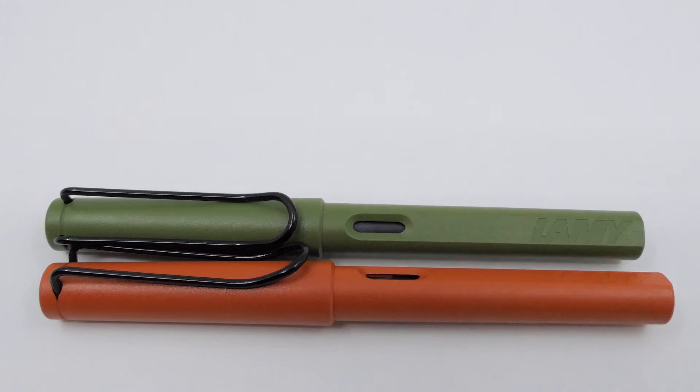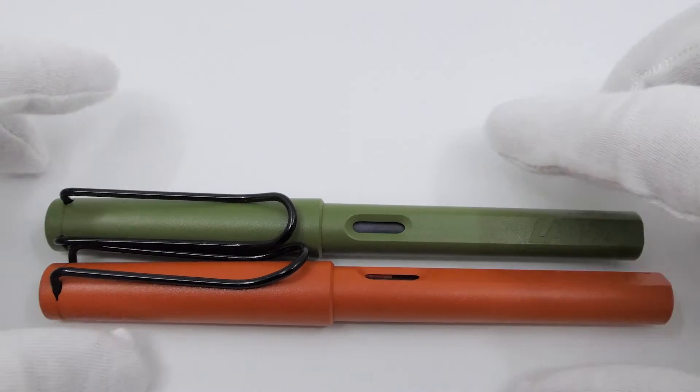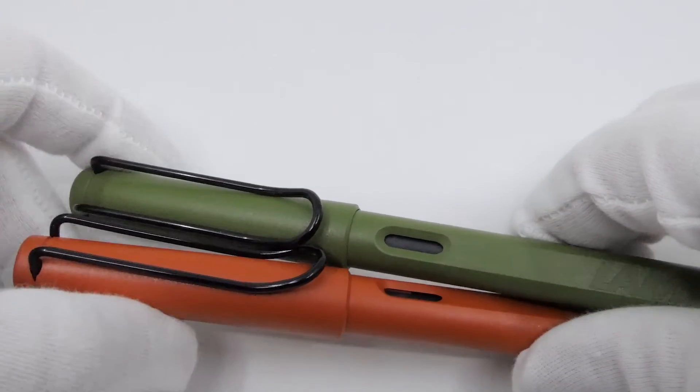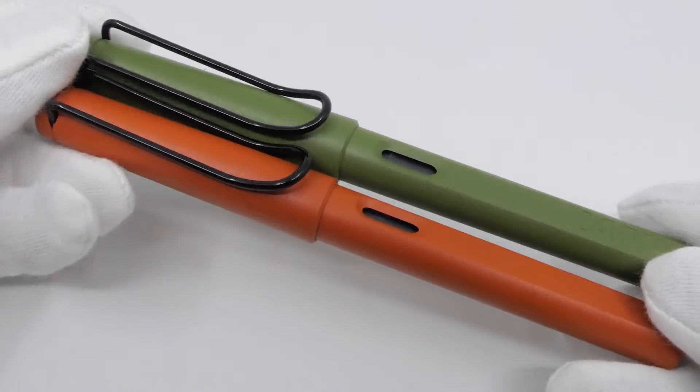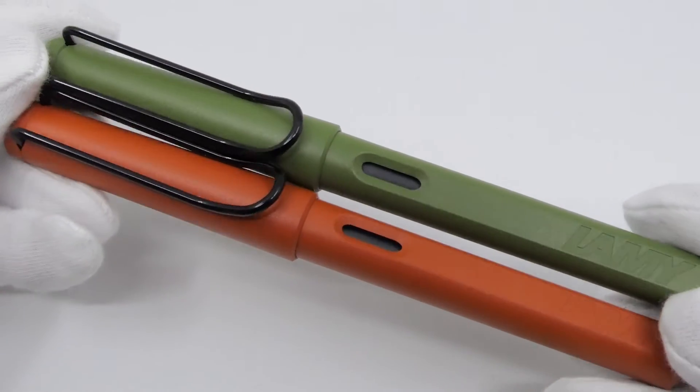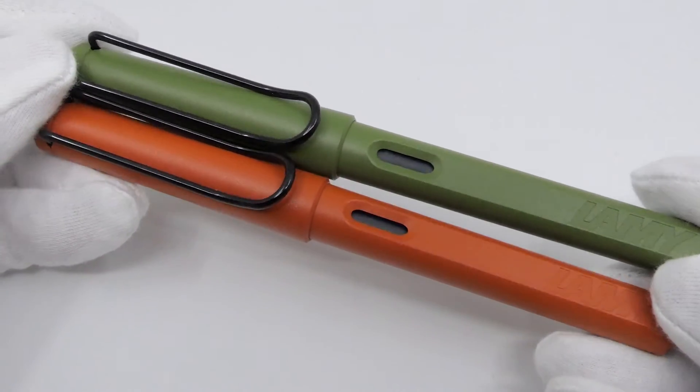The Safari is Lamy's most sold model and even maybe the most sold writing instrument in the world. The first Safari was introduced back in 1980 as an affordable pen for school children, but it has become so popular that nowadays it is also the go-to pen for many adults.